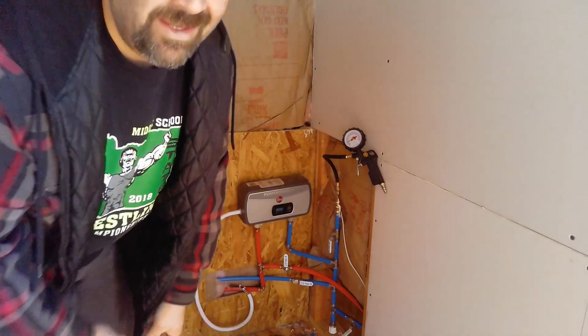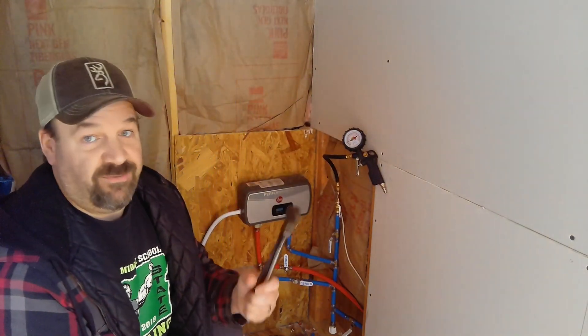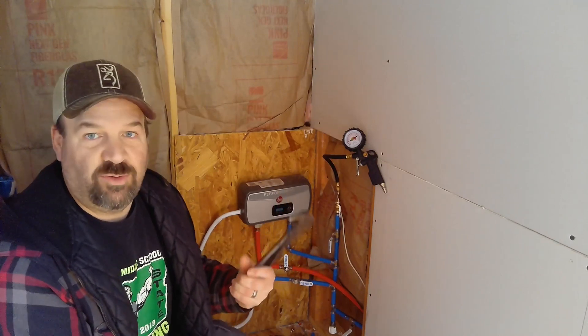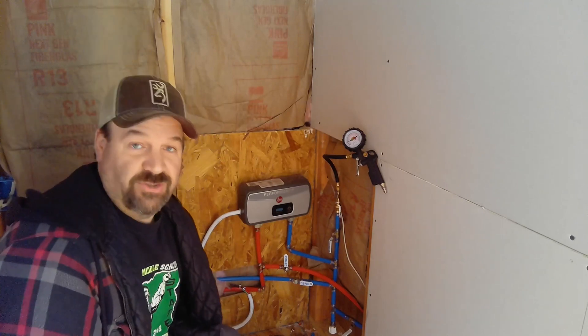It worked the same way as one of those tools at the store that you pay 30 or 40 bucks for, but it's something I have laying around and I actually use this tool for all types of projects.